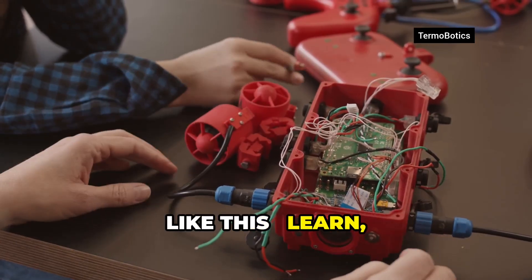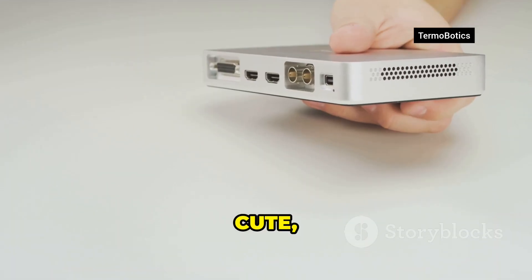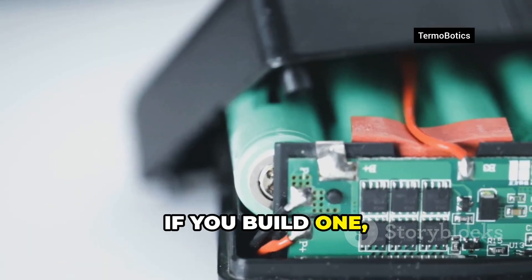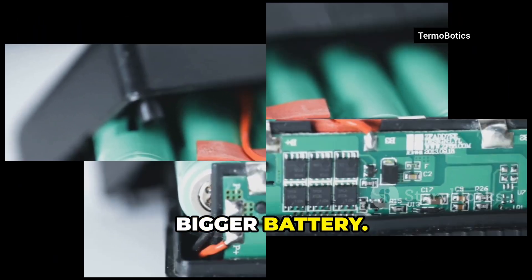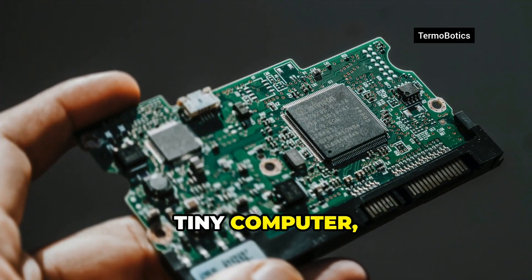I love projects like this — learn, make, have fun. Nostalgia, but useful. Cute, but capable. Check the XDA article linked below. If you build one, what would you add? Bigger battery, brighter screen, haptic clicks, trackpoint? Tiny computer, big possibilities.